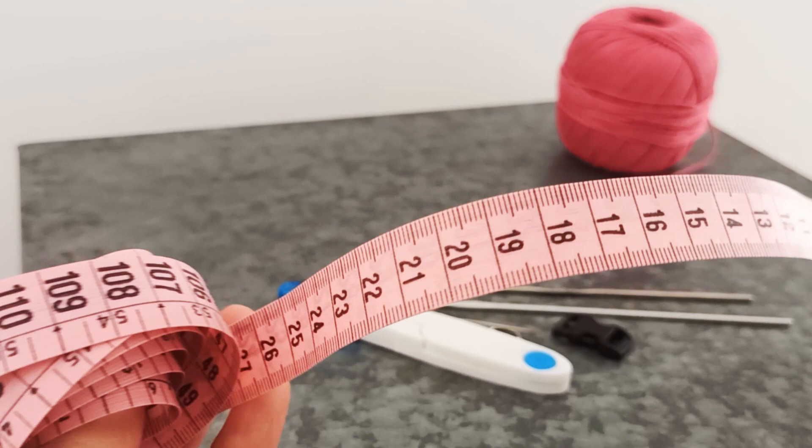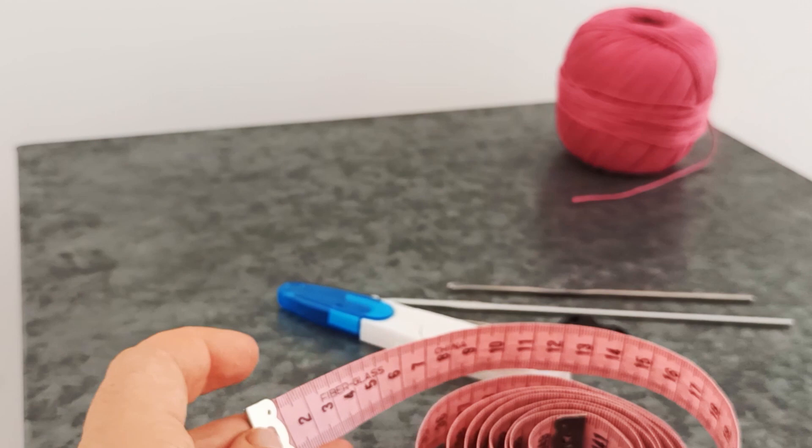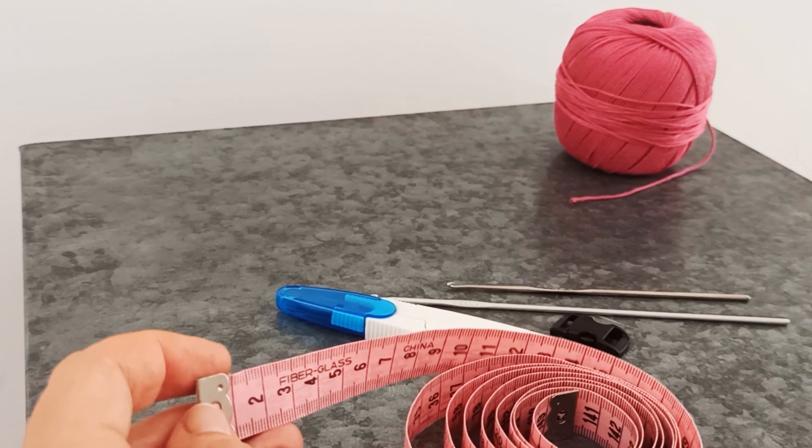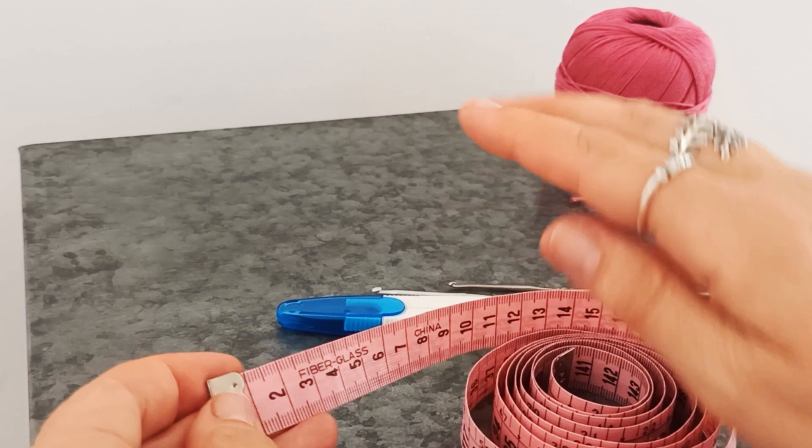The collars need to be made specifically for an individual cat for safety. Make sure that you measure your cat's neck circumference nice and snugly - not super tight, but it needs to be snug. That snug fit makes it harder for the collar to get caught. Then use your tape measure to make sure you're measuring your project and making it the right size.